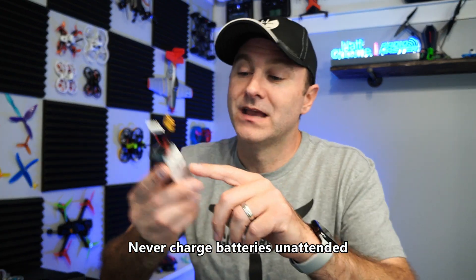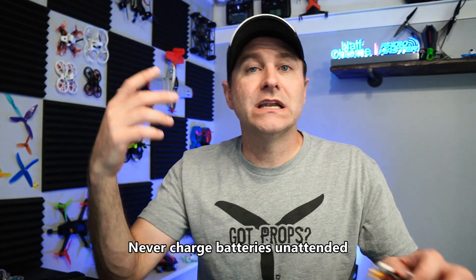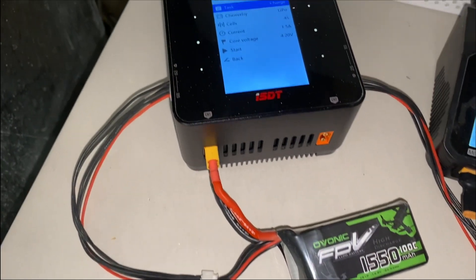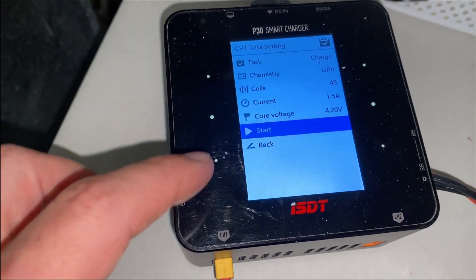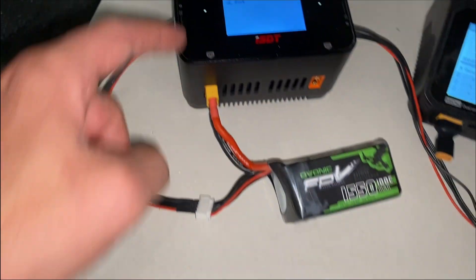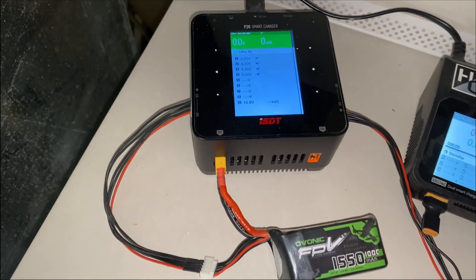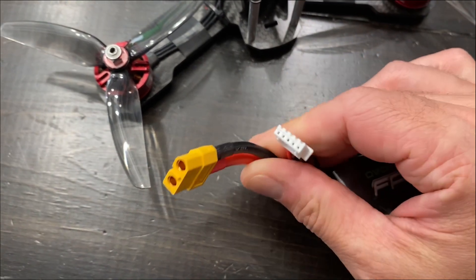For charging amperage: a 1600mAh battery charges at 1.6 amps, a 1550 at 1.5 amps, a 1300 at 1.3 amps, an 1100 at 1.1 amps, an 850 at 0.8 amps. Basically, take the milliamp hours and divide by 1,000. You'll need a smart balanced charger — it should detect how many cells you have, you can input the battery chemistry to make sure it's set to LiPo, and it charges all cells to the same voltage per cell.